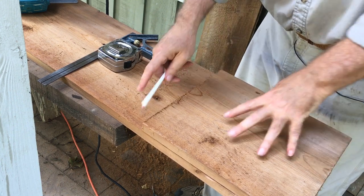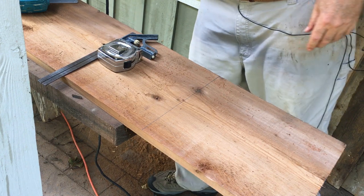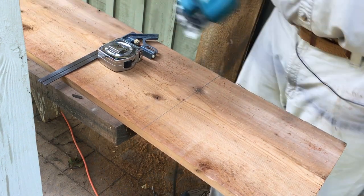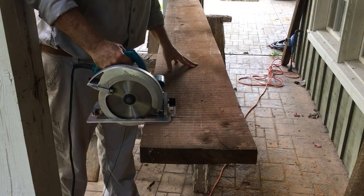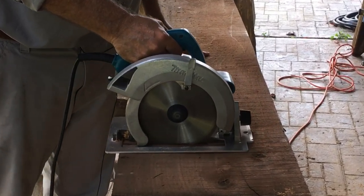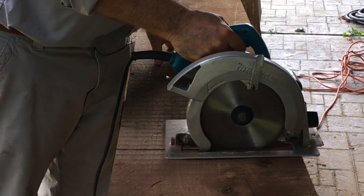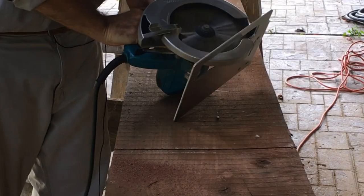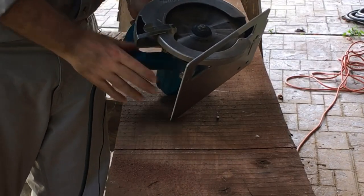It would have been simpler to cut everything to exact length from the start, but I wanted to take it one step at a time and see what each piece of wood had to offer before cutting it to exact length. Now it's time to cut the walnut that will make up the top member of our sawhorse. I think I'm going to cut it in two passes — cut halfway down on the first pass and then finish it on a second pass.